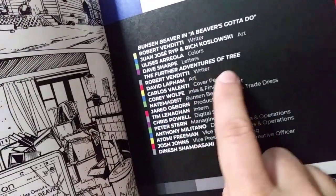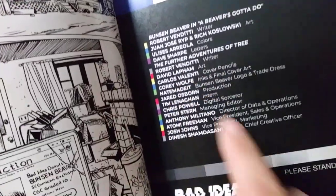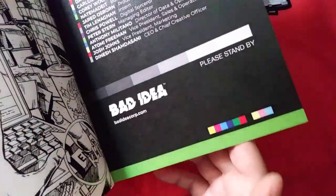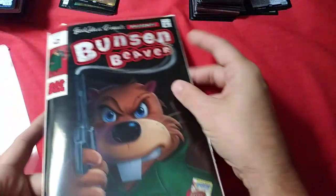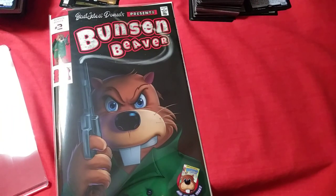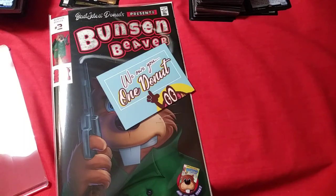The further adventures of Tree — okay, so this is also a new one. David Lapham, Robert Venditti writing them both. All right, well there it is. This may be the last Bad Idea comic I get — it's certainly the rarest, I have no doubt about that. I don't have Hero Trade, and even if I did, I suspect this one is more rare. Anyway, I'll see Dinesh Samdhasani for my free donut at some point — if you can provide a vegan donut. Okay, bye!